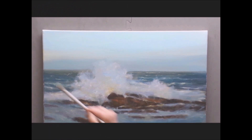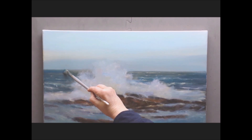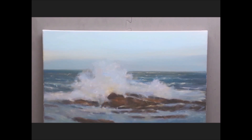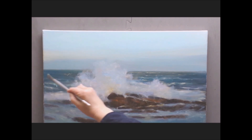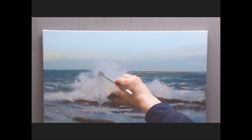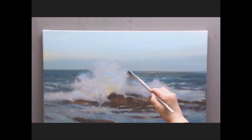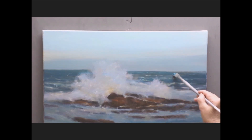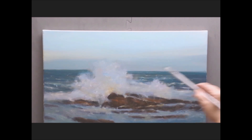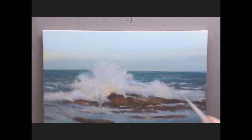Now I'm just working all over the rocks. Look at the left-hand side of that painting — see the difference that that deeper blue brings? It pushes the foam forward and the horizon back. Repeat it on the right. I'm going right over those white caps. This is really a glaze — I'm just changing the color, and those white caps are still going to show through.